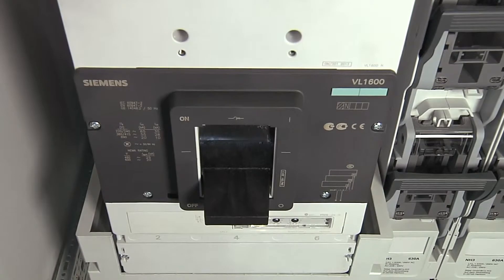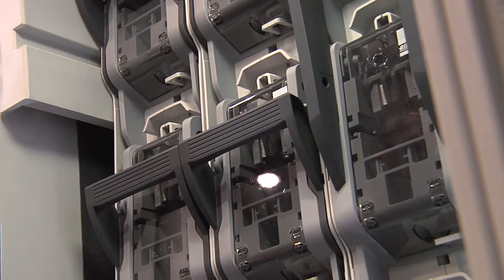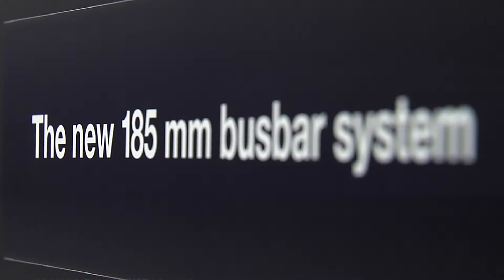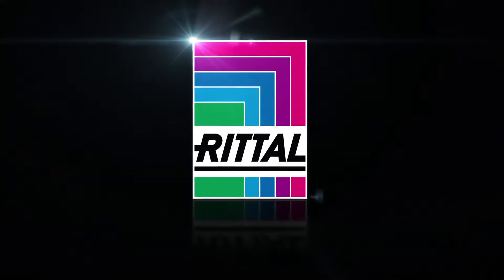...up to 1600 amps. Safety components for every application: NH fuse switch disconnectors, sizes double zero to three. Reliable contacts — the new 185 millimeter bus bar system from Rittal. Next level for industry with Rittal, the system.